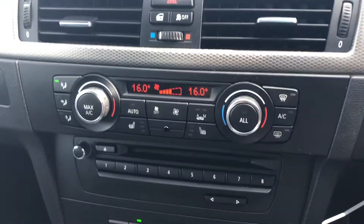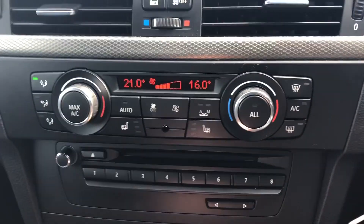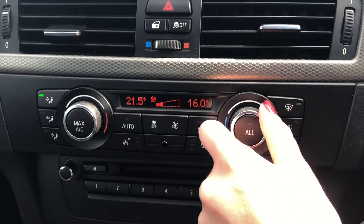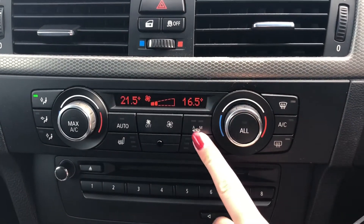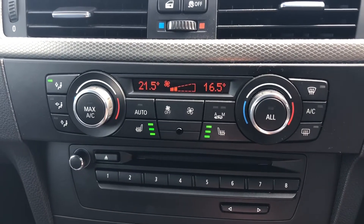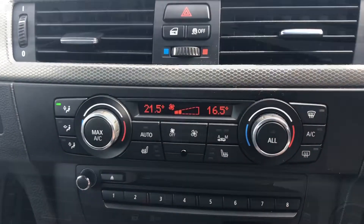Going on to your dual climate control — the great thing about it is that you can adjust one side without affecting the other side, so if you like it warmer than your passengers, you can adjust it independently. You've also got the added bonus of heated seats in the front, which makes those cold winter mornings that much more enjoyable.